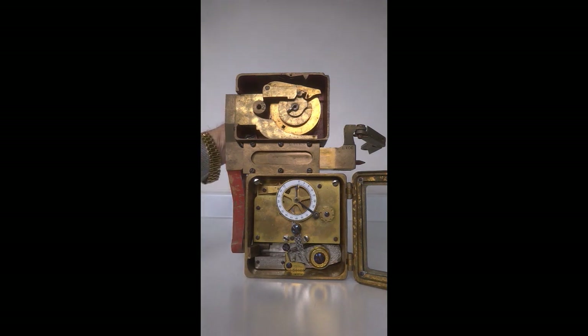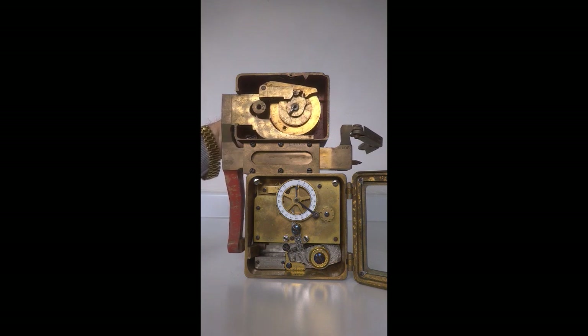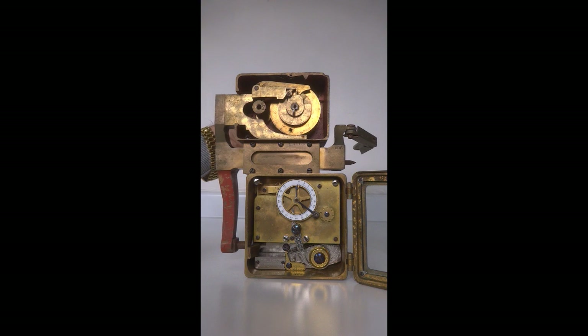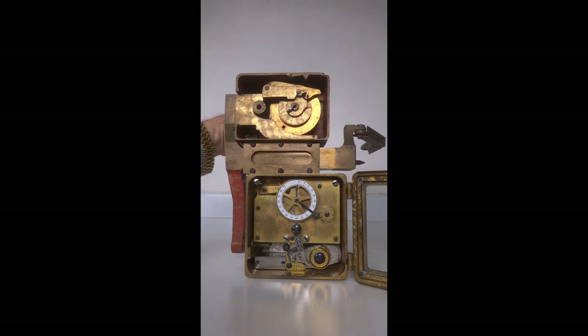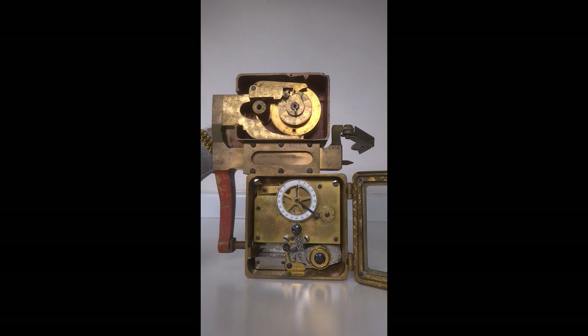This allows the bolt work to be moved completely out and in. The bolt work itself is deployed via the lock — as you can see, moving the spindle of the combination lock makes the bolt work move all the way out and in at the completion of the correct combination. I'm going to move the combination lock to where the bolt is fully withdrawn and the time lock can now be set.